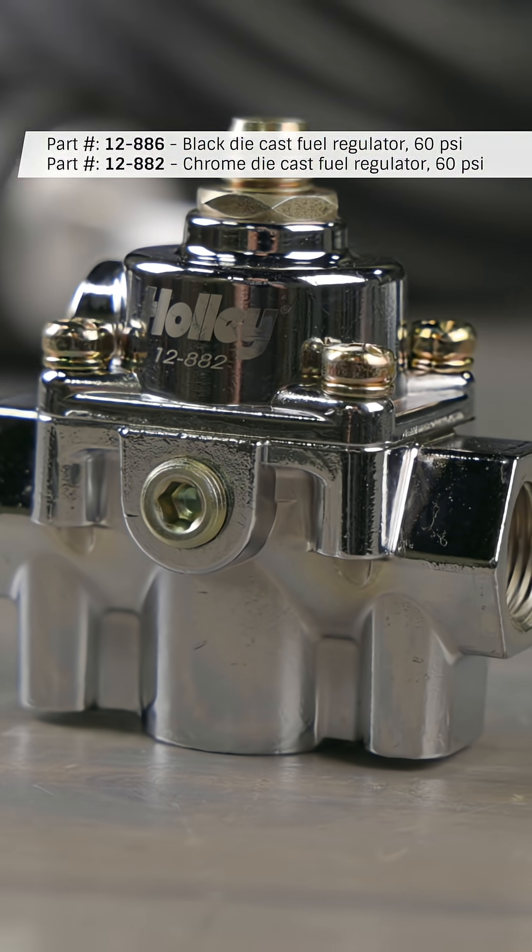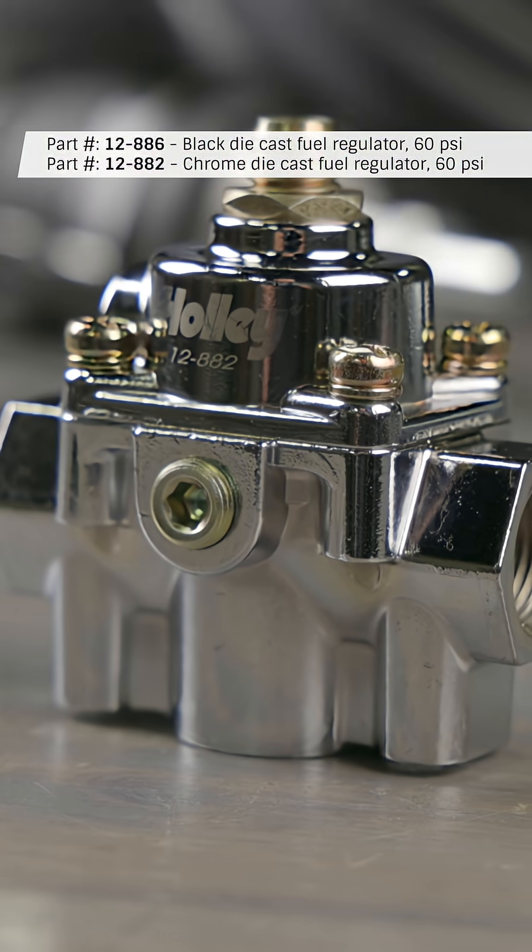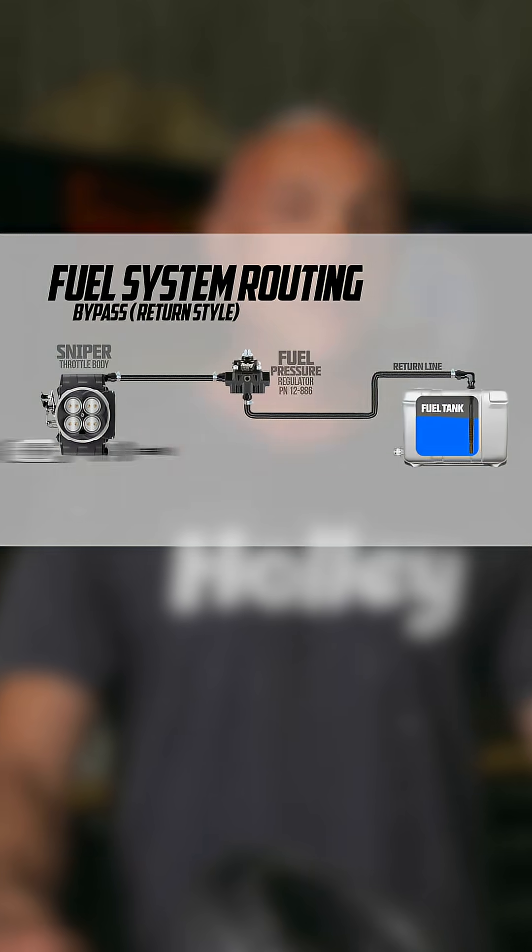The Holley Sniper 2 requires an external fuel pressure regulator. The bypass style fuel pressure regulator necessitates running a return line from the regulator back to the tank.